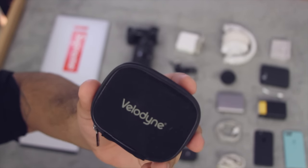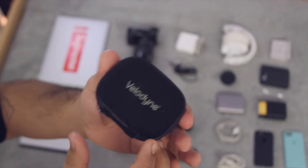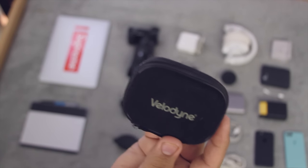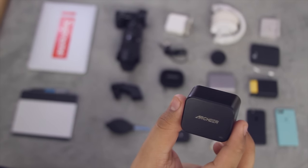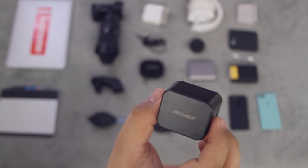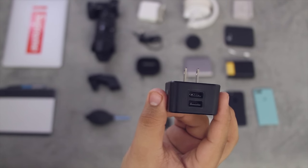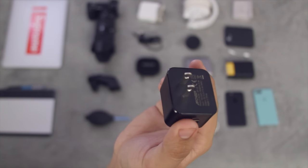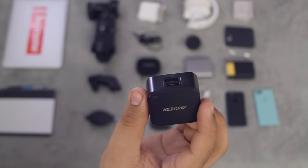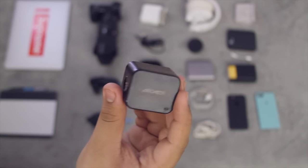I have some Velodyne in-ear earphones — the cables all tangled up right now. I am looking for a set of Bluetooth earphones to replace those as well as my ATH-M50Xs, but we'll get to that later. I also have an Archeer two-port USB charger. You can never have enough wall chargers, and having one with multiple ports is really nice. It doesn't feel cheap at all, has a bit of heft to it, and has an indicator LED — which is really useful for figuring out whether the charger or the cable is at fault if something isn't charging.